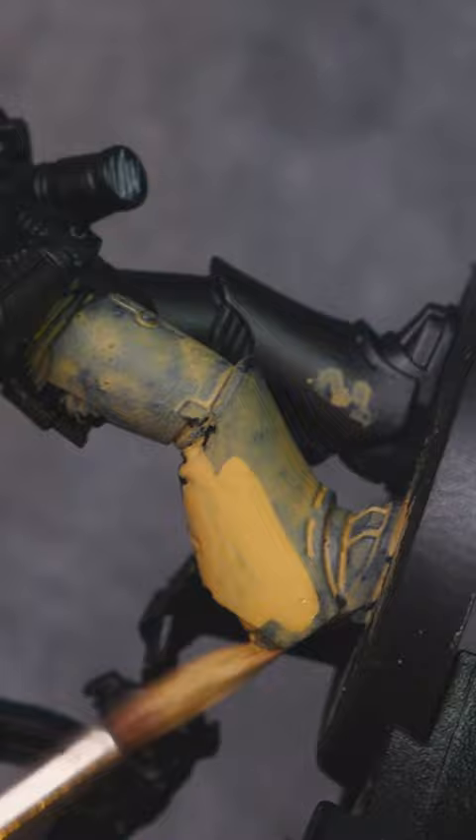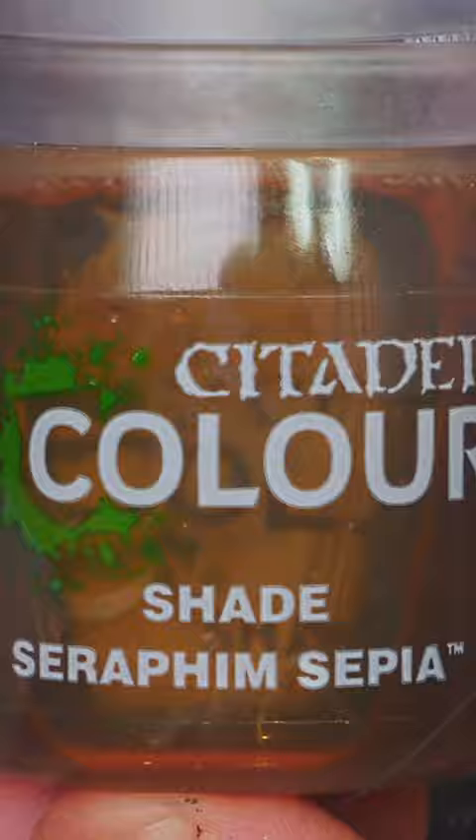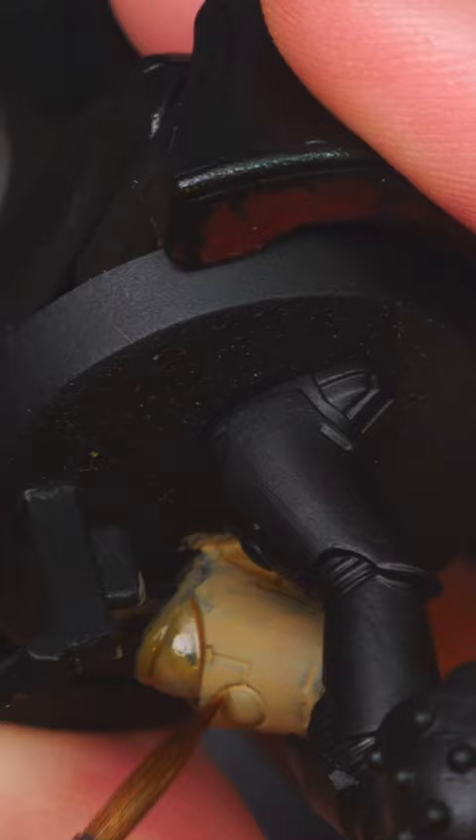Here we have some Xandri Dust to help paint our ivory armor for our Death Guard. Getting some thin-down paint onto this miniature — as you can see, we're getting three coats in total — that will get us in good stead to continue. Moving on to the next step, we're going to do some panel lining with Seraphim Sepia, running that into all the crevices and cracks that we can.